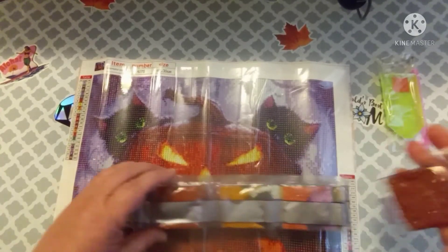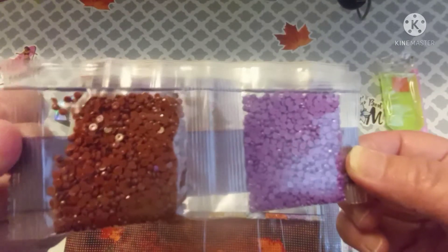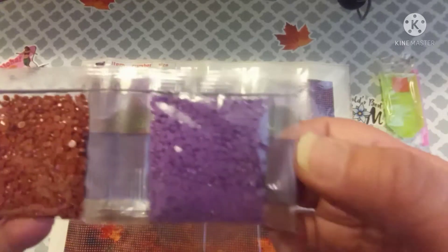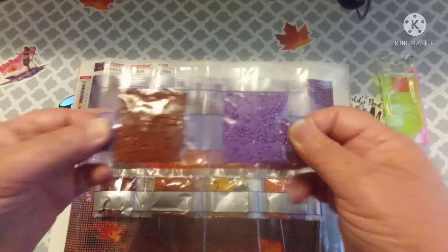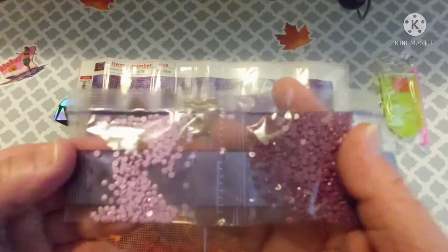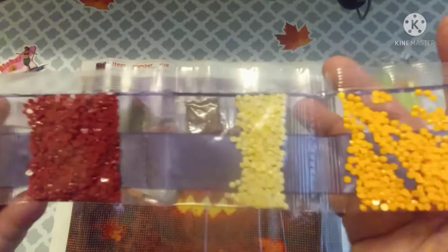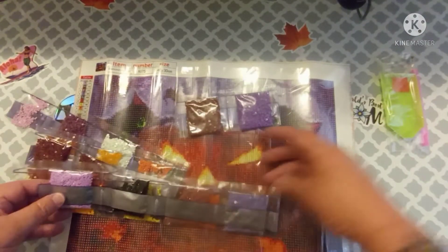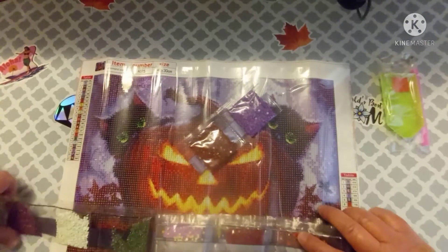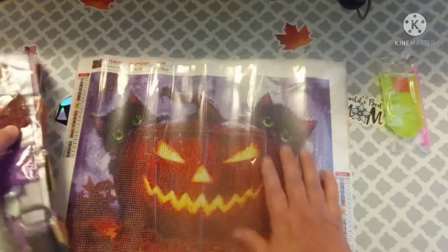Looking at the drills — in camera it kind of looks red but in real life it's more of a burgundy, and then there's a mauve that looks like a dark purple on camera. We've also got some pinks, mauves, greens, oranges, and yellows — all autumn colors, which fits the Halloween theme. I really thought this would be a good one to grab while it was on sale for Drills and Chills, since I have large canvases but nothing that would be quick and easy to work.